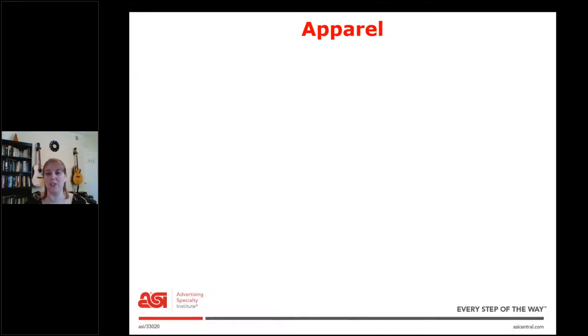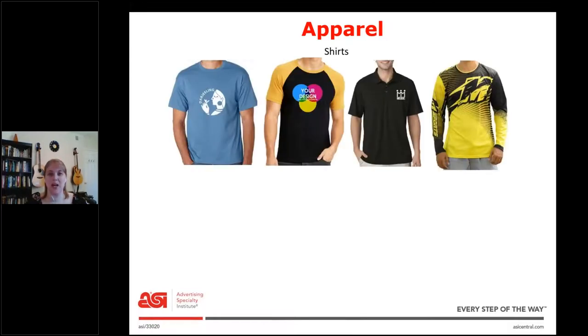Now we're going to move on to apparel, which is a huge category. First, shirts: we have a t-shirt, a baseball shirt, a polo, and a performance shirt. These come in all different shapes, sizes, and colors. Logo placement is another thing to think about — on the yellow performance shirt it takes up the whole shirt, on the polo it's usually at the chest, and on a t-shirt or baseball shirt it's usually in the middle. So if a client wants to order shirts, you need to figure out short sleeves or long sleeves, fabric, color, and where they want the logo.